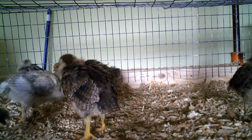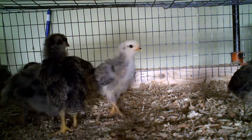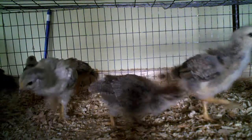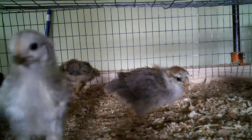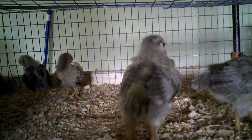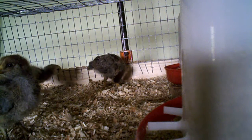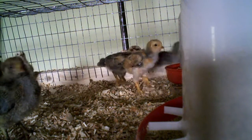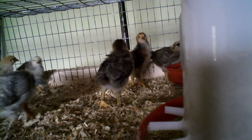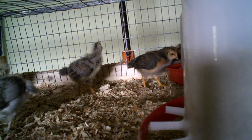For the first two weeks, I kept them in a small box, a couple feet wide and three feet long. Then I made a cage for them using hognose clips and two-by-fours. I set it on an old kitchen table and gave them a lot more room to run around, and they're really happy.